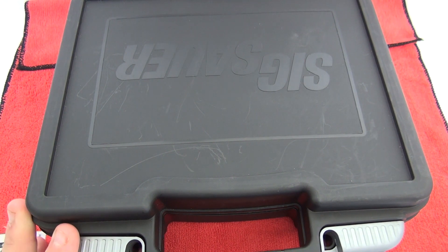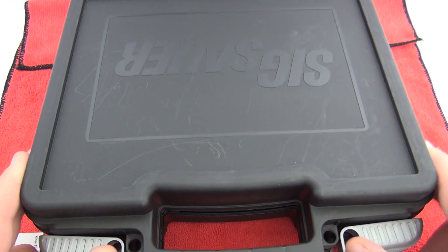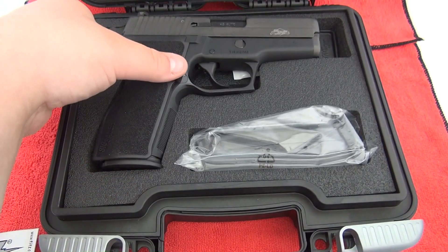What's up guys? We have my new SIG in the house — let's look at it. Here is the new SIG Sauer pistol that we picked up.